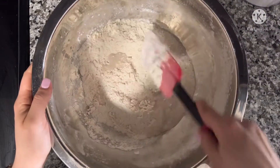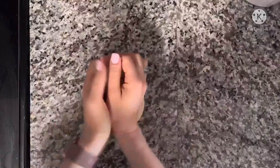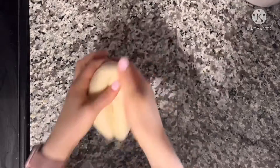You then want to stir to combine until it becomes a dough. This next part is me kneading the dough — I decided to speed it up because I did 10 minutes of it.